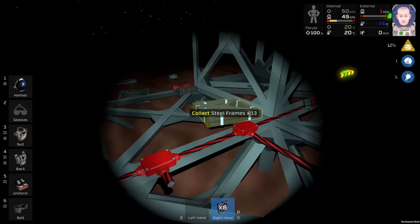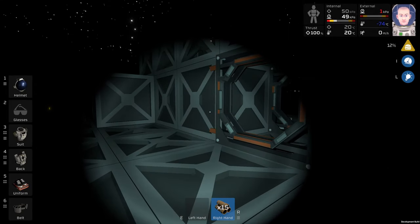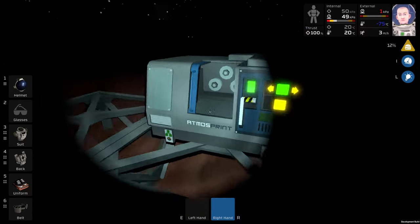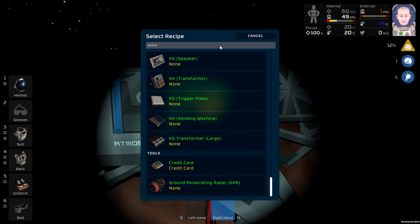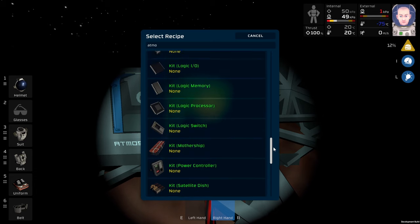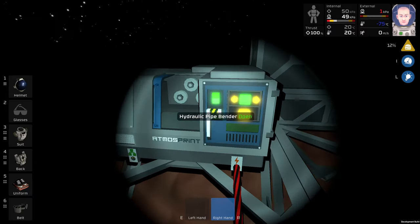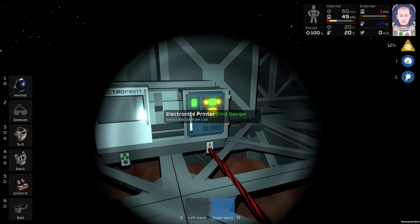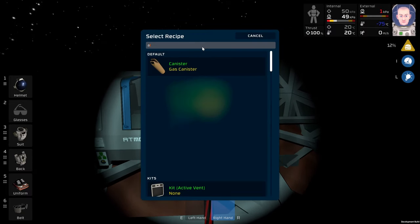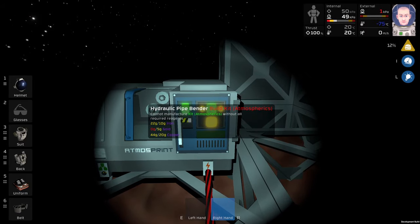These are the steel frames - maybe five more. I need some pipes and I need an atmospherics unit or air conditioner, I can't remember. This is the atmospheric spring and this is the outdoor printer. Let's see - it's a look-up, yeah atmospheric. I need gold - always fine.